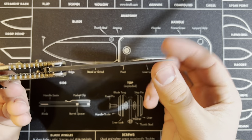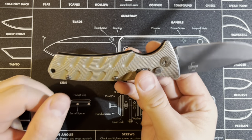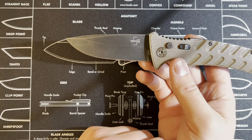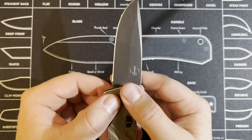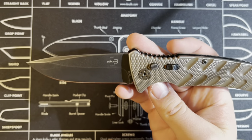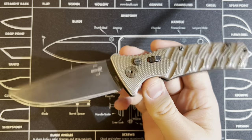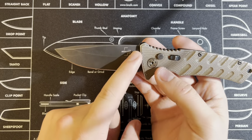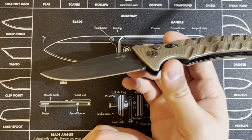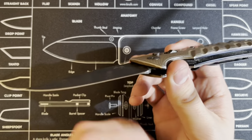For the blade type, this one in particular is drop point, which is my personal favorite. Boker does offer the Plus Strike in a dagger, tanto, or serrated version as well. I've never had the dagger one myself. For colors, this is the green version — the other three variants all have a black handle: one with a metal-colored blade, one with this color blade and a black handle, and one with a black handle and a red blade. Almost all of my knives are just a standard black handle and black blade, so this green is honestly a bit out there for me.